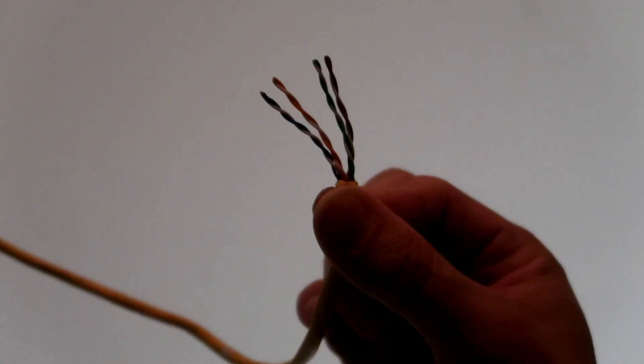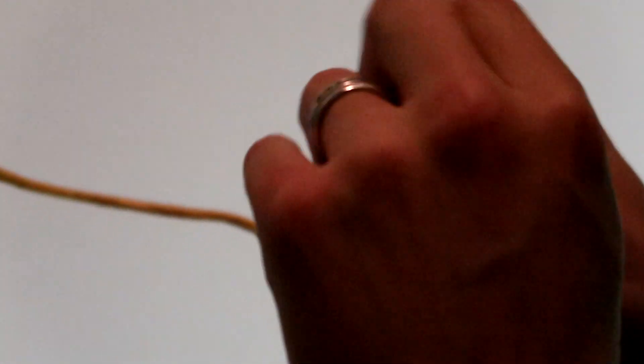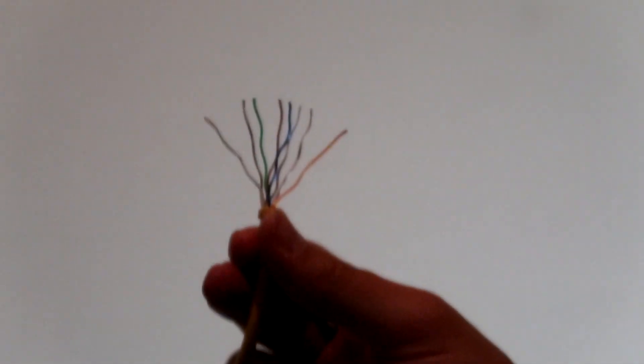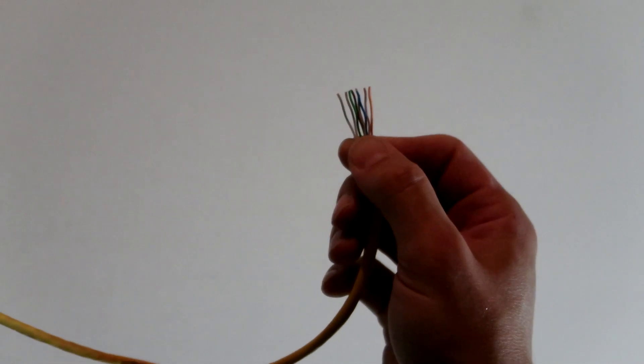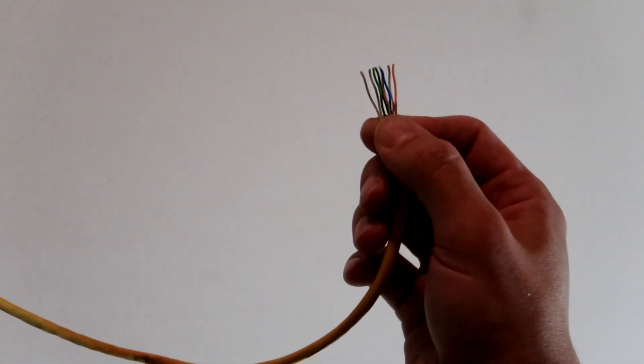Pull the wrap out of the way so you expose the twisted pairs, then untwist them and line them up. Now straighten these out as much as you can so they're not all warped when you try to push them into the connector — you want them to be straighter so they actually seat down in there. They have a tendency to go pointing in other directions and it's hard to get them inside that connector tip. Ultimately you want to get them into a straight order, then take your dykes and cut them as straight as you can so they fit all the way down into the connector.